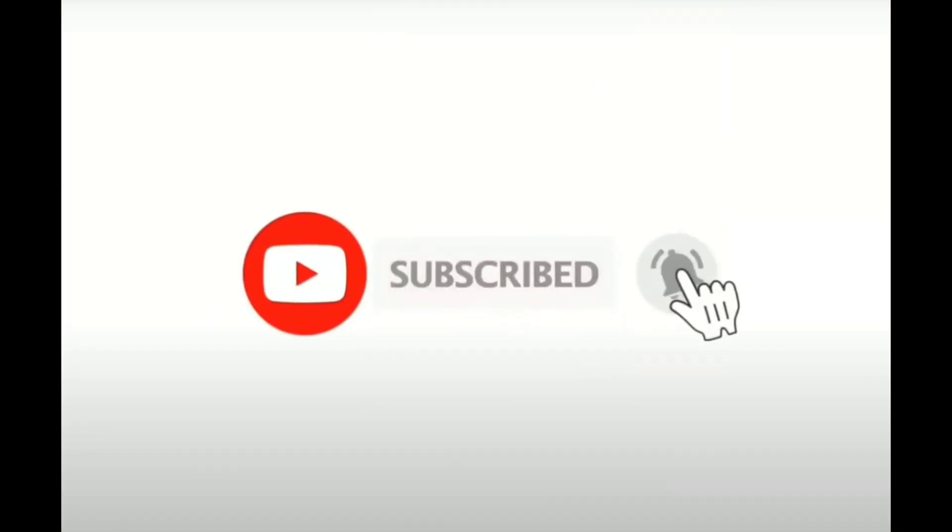So I hope you liked this video. Please give the video a thumbs up and subscribe to my channel. Thank you very much.